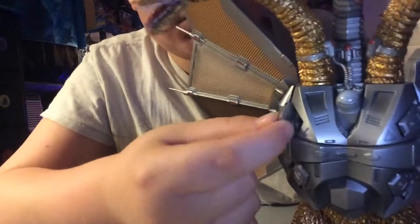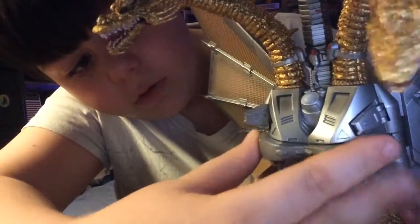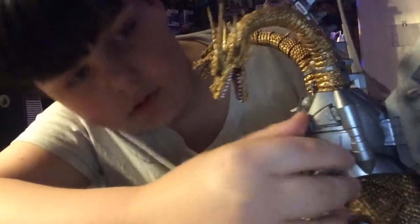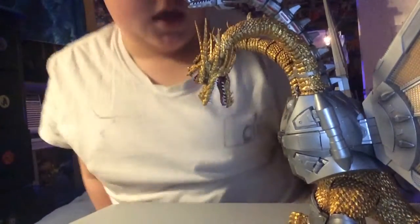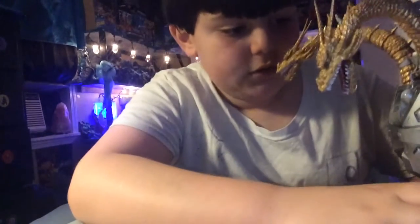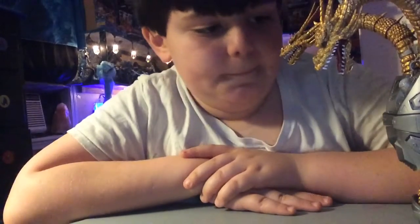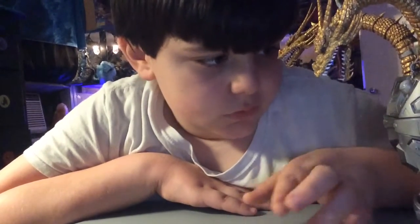He has articulation in some of his body. He has some of his chest where this part can come off. These parts can come off too. Now for how they painted this figure — they painted him in gold and silver. You know the song, Silver and Gold?